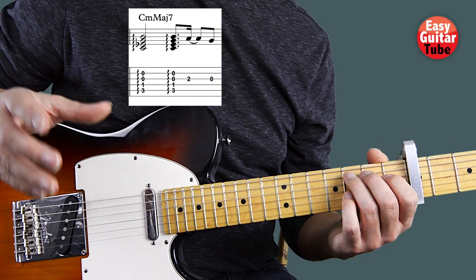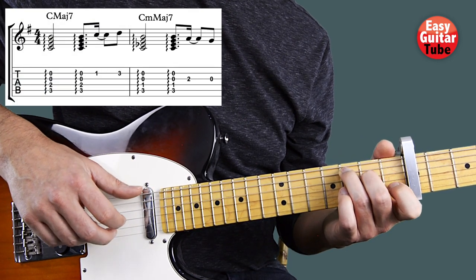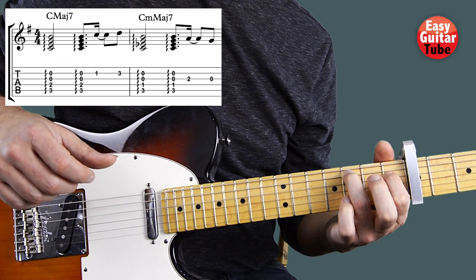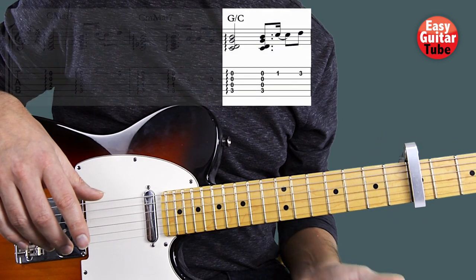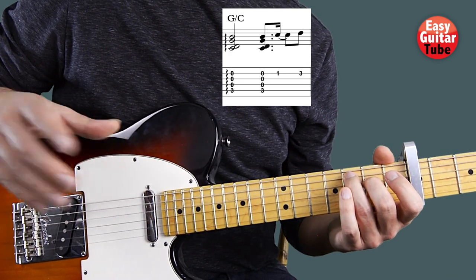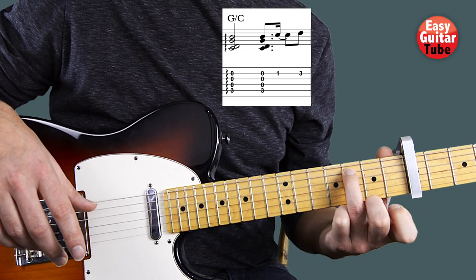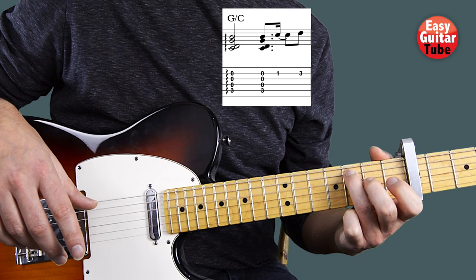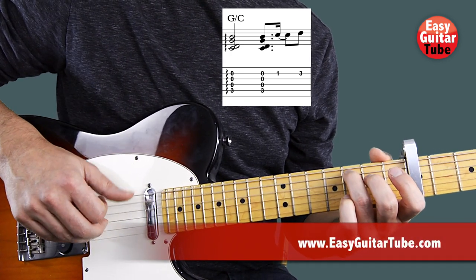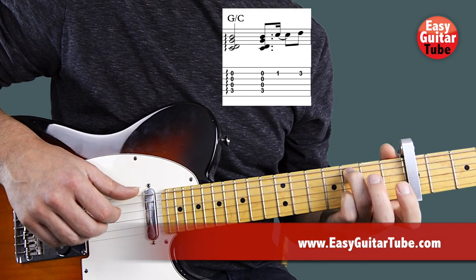Now I'm going to put together the 1st measure and the 2nd. So let's continue to the 3rd measure. There we're going to play almost the same as the 1st one, but we're going to lift the middle finger. So we have only that ring finger on the 3rd fret 5th string, but the rest is exactly the same.